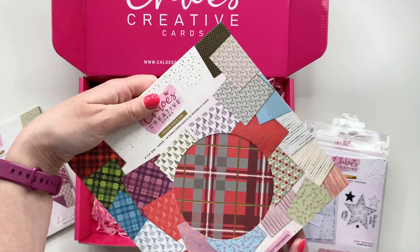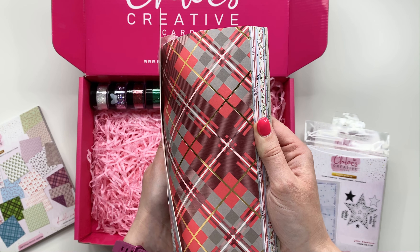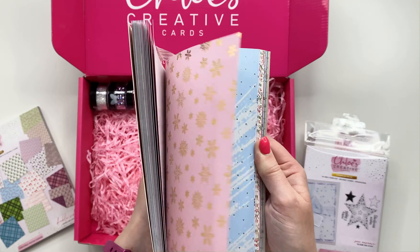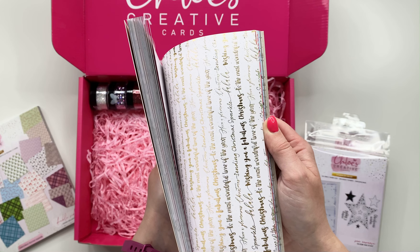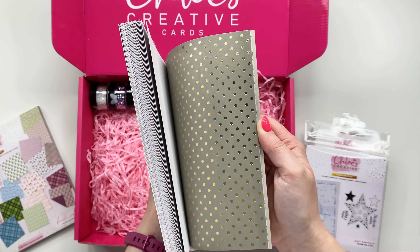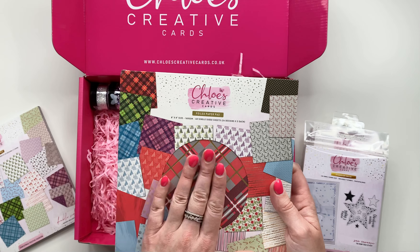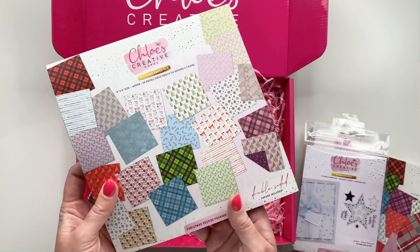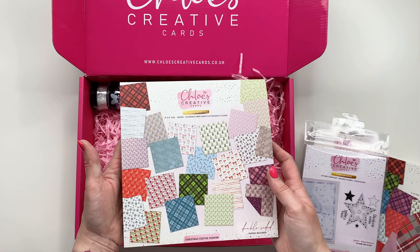Next up we've got the foiled paper pad, and this is gorgeous. You've got nice vibrant Christmassy colors with gold and silver foiled accents — we put gold or silver foil on whichever designs we thought it went best with. You've got candy canes, stripes, text, Christmas trees, poinsettias — loads of different designs. You get 48 sheets, single-sided, 160 GSM. And then you've also got the Christmas Festive Fashion paper pad, which is double-sided — 48 sheets again, also 160 GSM.